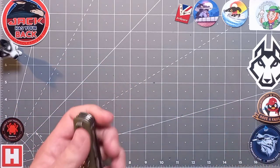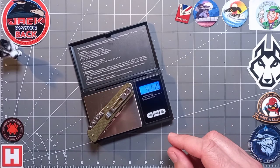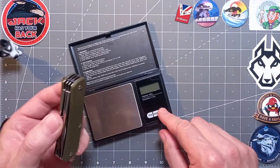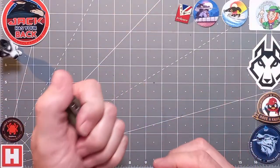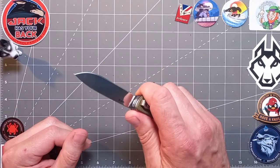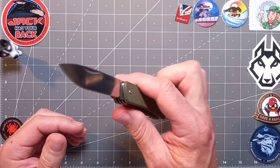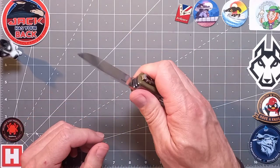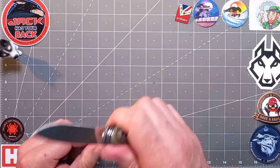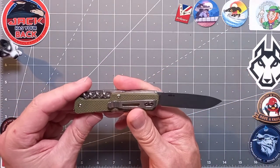Weight is 4.1 ounces or 117 grams. I ideally like my EDC under 100 grams, but this is just a bit over — not noticeably so. I can carry this as an EDC no problem, but for me this is really a multifunctional EDC especially for bushcrafting, camping, hiking, or scouting. It's purpose-made for that environment — super practical, well made, very good in the hand.